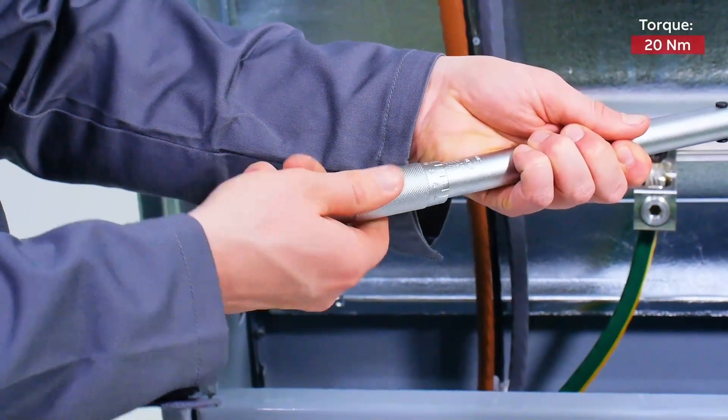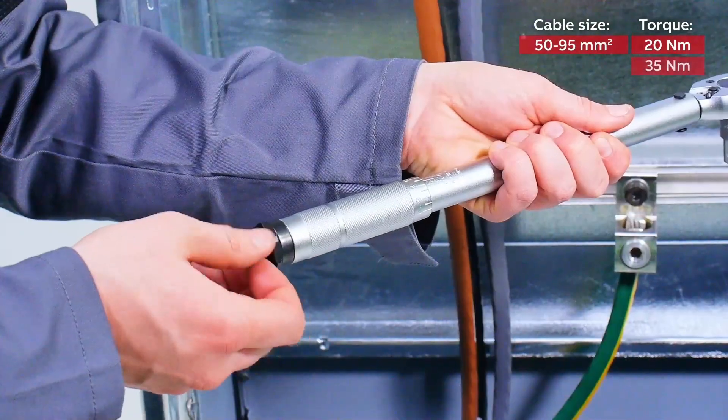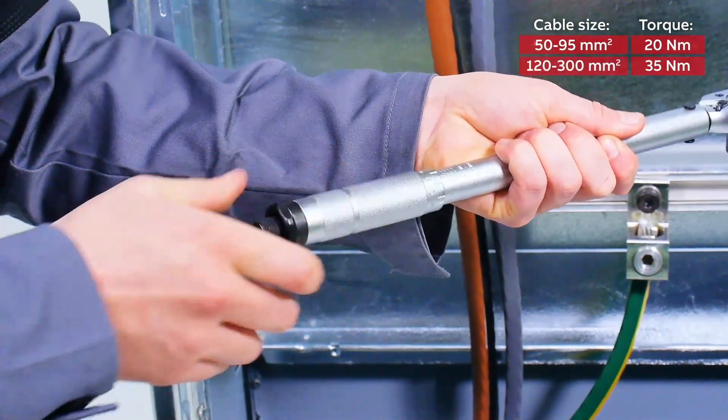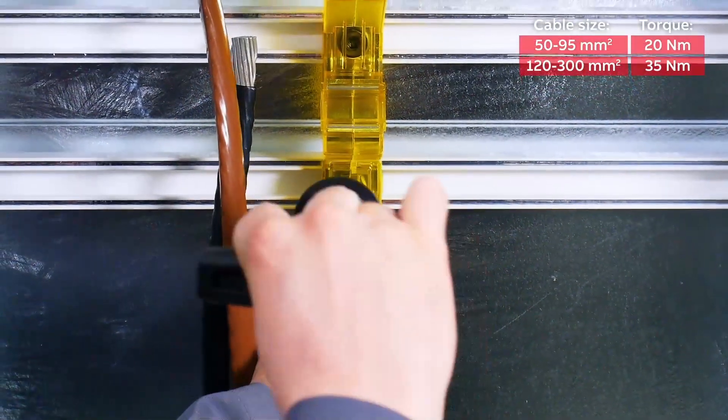Use 20 Newton meter for cables with an area of 50 to 95 square millimeter. Use 35 Newton meter for cables between 120 and 300 square millimeter. Repeat this process for the connector on the lower bus bar.